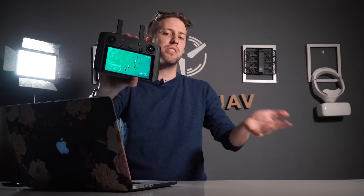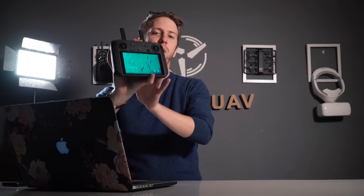Fact number five: how long does it take to fully charge this controller from 0% battery? It takes 2.5 hours.